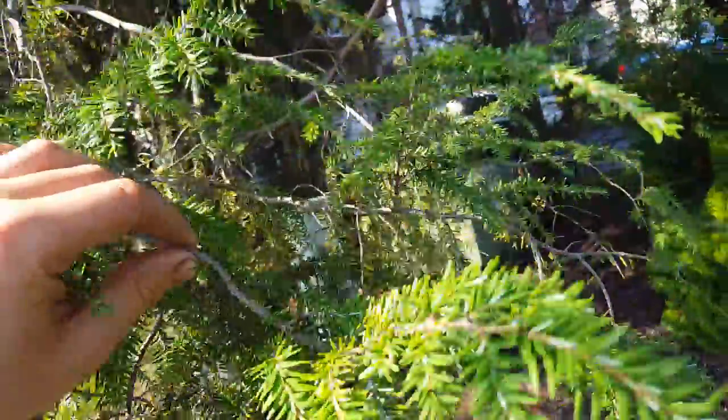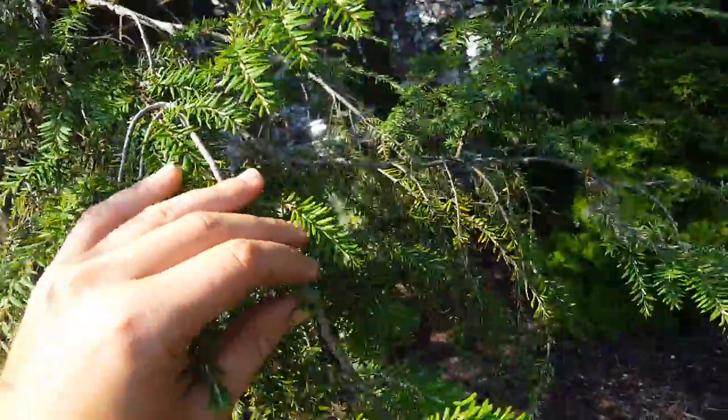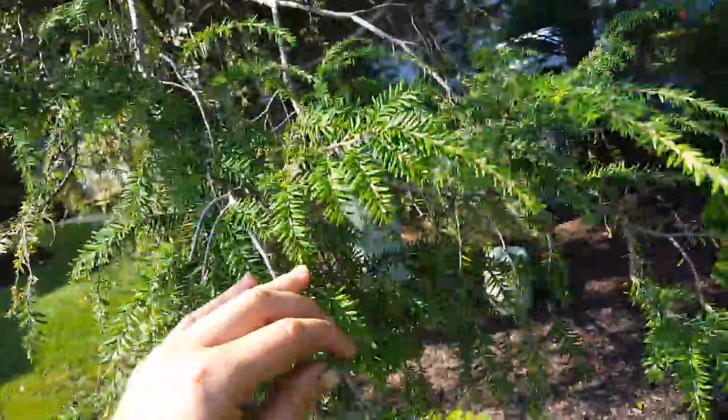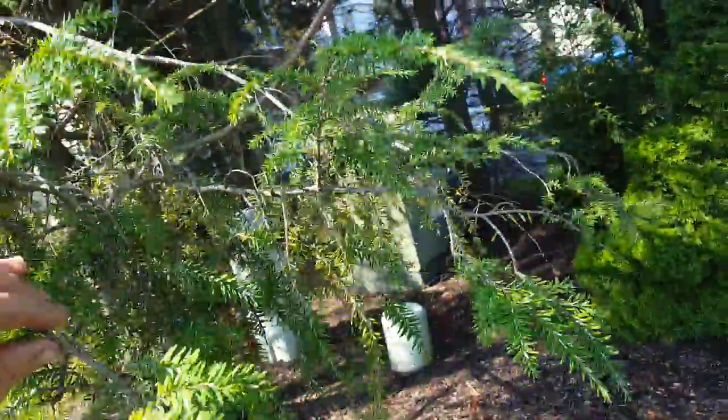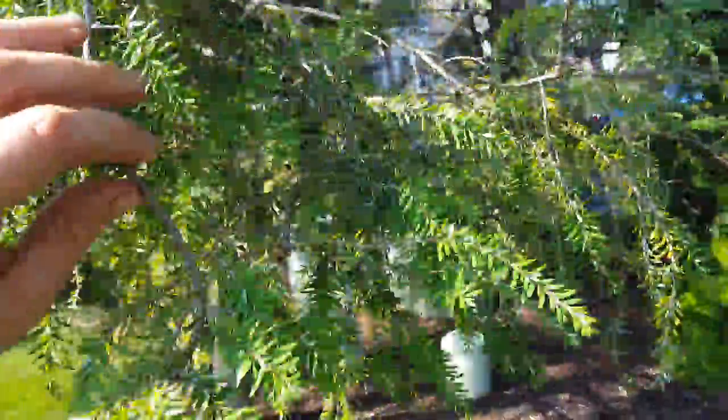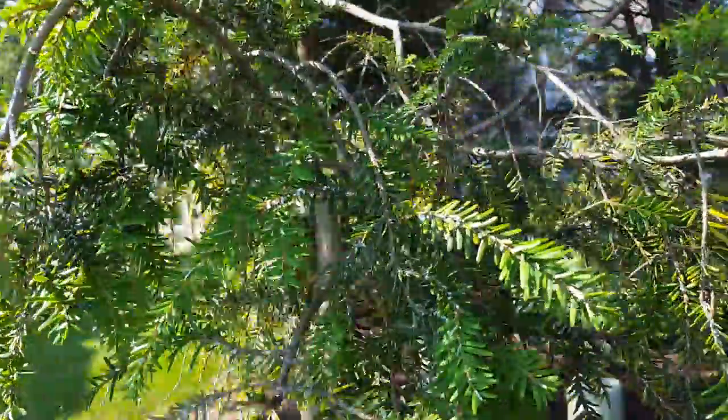This is a pretty significant infestation. The imidacloprid is labeled specifically as a curative for hemlock woolly adelgid, and I've had very good luck once you do sequential applications.